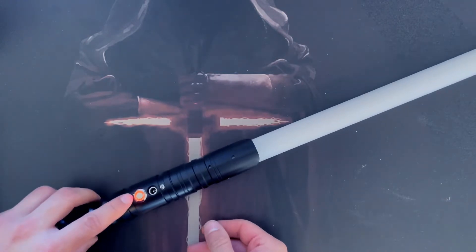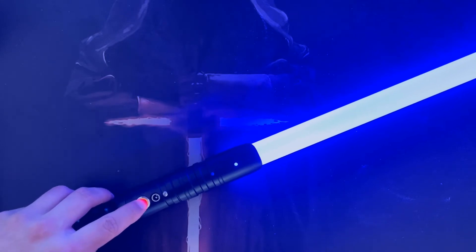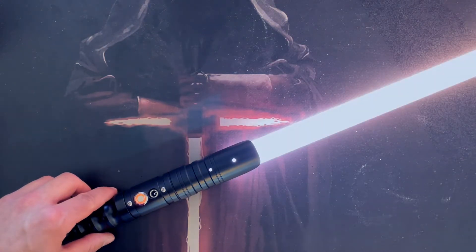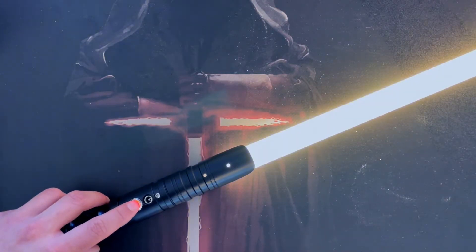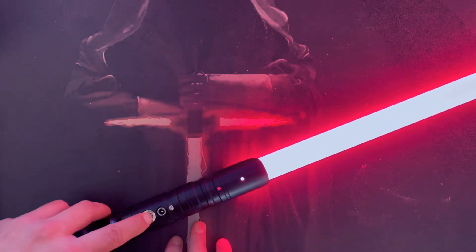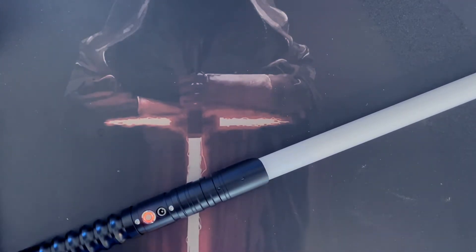To change the blade color, turn it on and instead of holding for one flash — half a second — hold it down for one second, which is two LED flashes. This will start to cycle through the different colors. When you get to the color you want, just press the button to select it. So holding for one flash gives the drag effect, and holding for two flashes gives the color change.